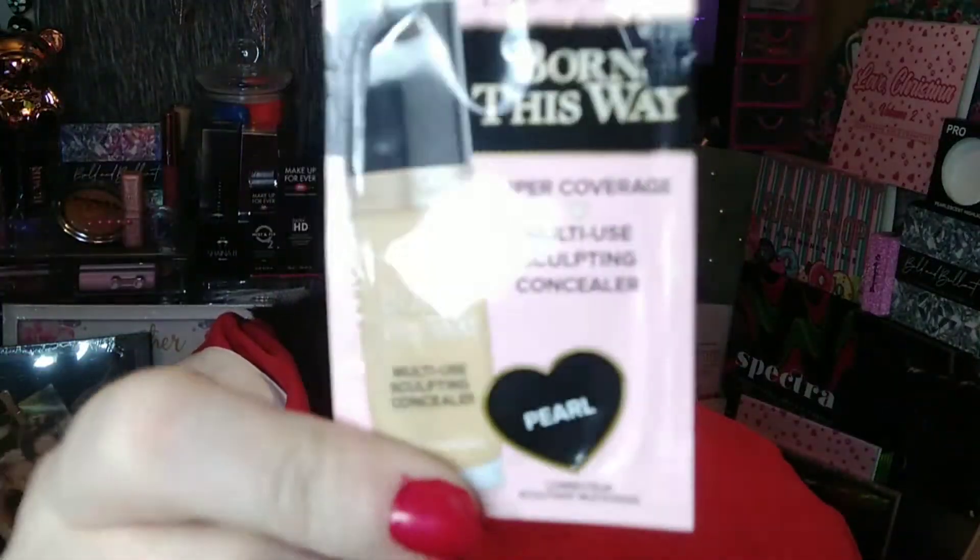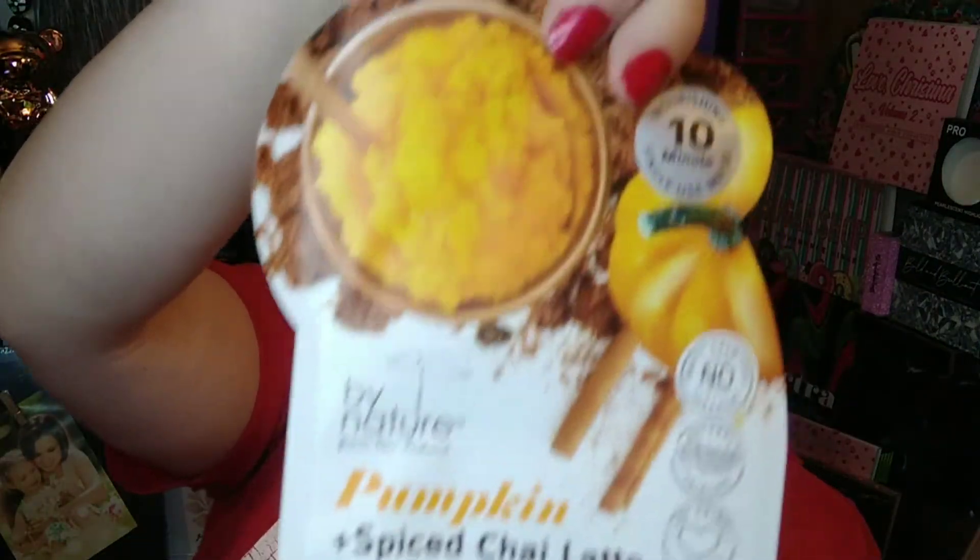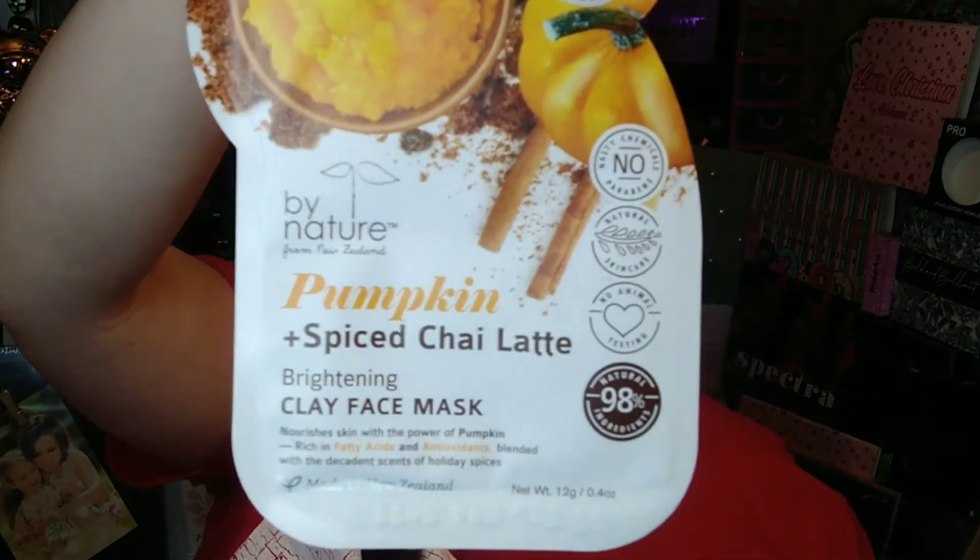The next thing is the Too Faced Born This Way Super Coverage Multi-Use Sculpting Concealer in Pearl. I'm excited to give that a try — Too Faced has some really great products. There is also a Pumpkin Spice Latte Brightening Clay Face Mask. I love pumpkin spice and I cannot wait to give this a try — I've never tried anything like this.